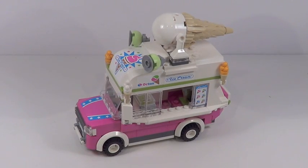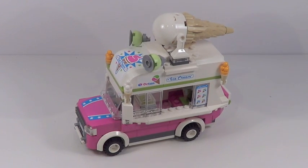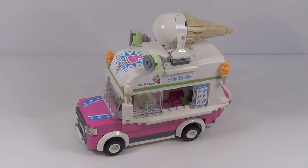For all my reviews of these two-in-one sets, I'm going to take a closer look at the alternate build first, mainly because I built the alternate build first so I can keep the set advertised on the front of the box displayed on my shelf. So I built the alternate build first, then I'll disassemble it and build the actual set. Let's take a closer look at the alternate build — the ice cream truck.